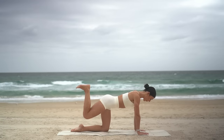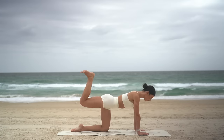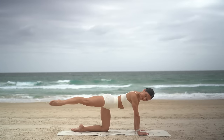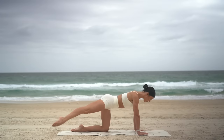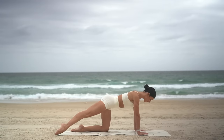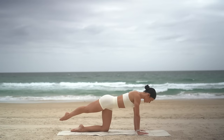Three more — exhale, press, inhale, lower. Last one. Hold the leg lifted. Extend your leg, point your toes and tap your toes to the right. Lift and then tap to the left and lift. Inhale as you tap, exhale as you lift. Just four more, three — keep your core nice and tight — two, and one.